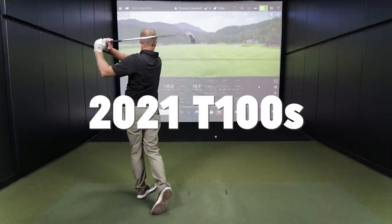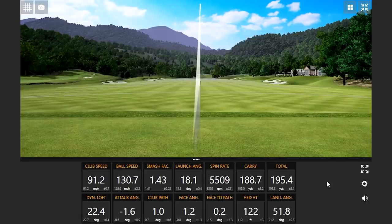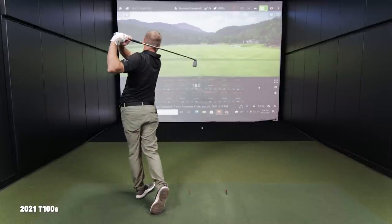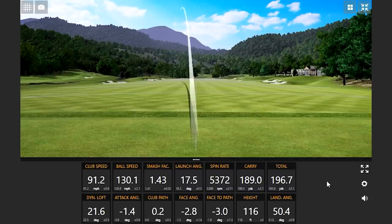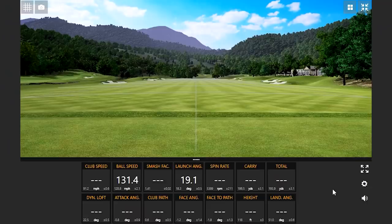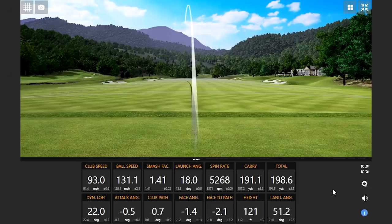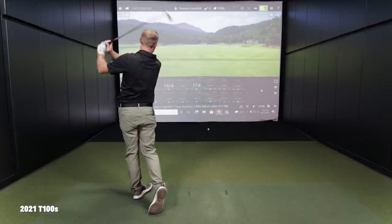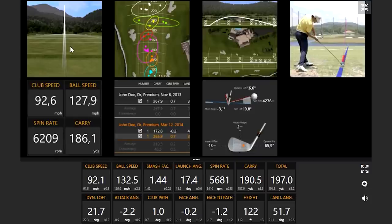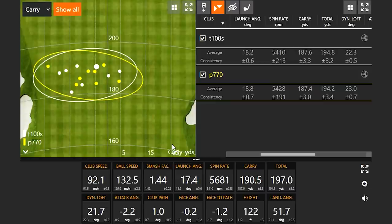Four more shots with the T100S to solidify the numbers. Got some good ball speed — 1.43 smash factor. T100S is not going away. There's a slight miss left on one, and then possibly the highest ball speed of the day on another shot.